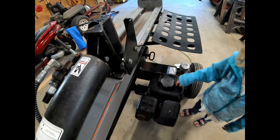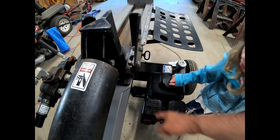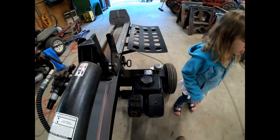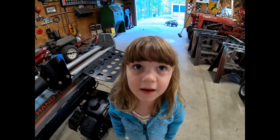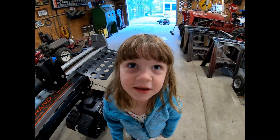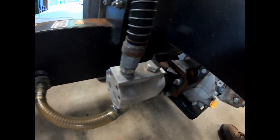First thing we're gonna do, we're gonna decouple the hydraulic pump. Then we're gonna undo this engine from the frame, throw it up on the workbench, and fix it — redneck style. Step one, we're gonna remove this hydraulic pump, and here we go.